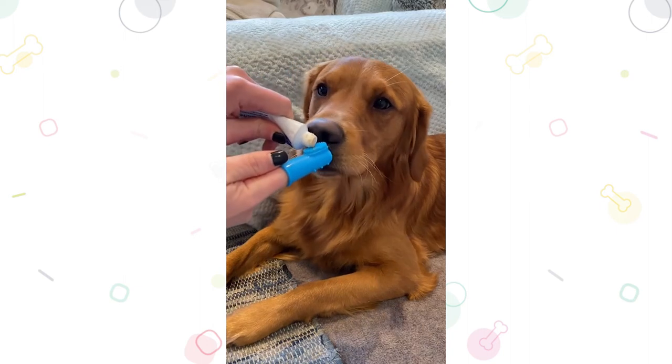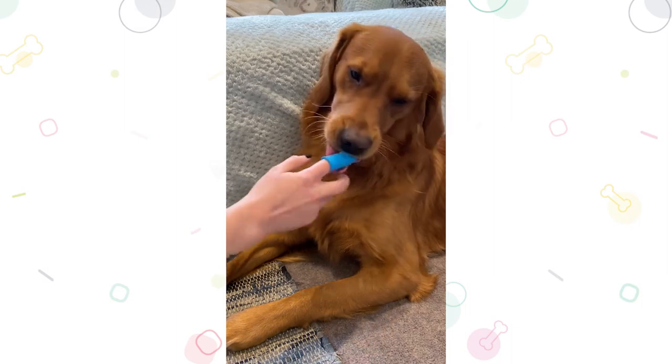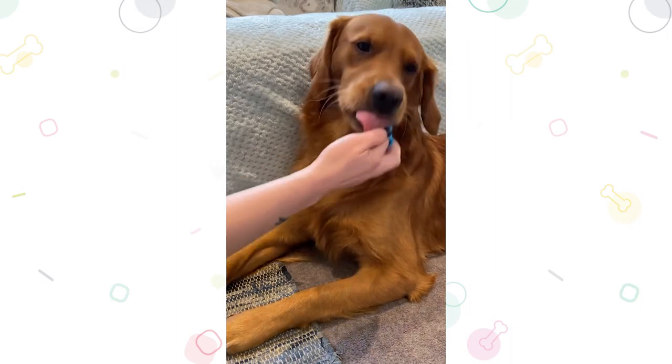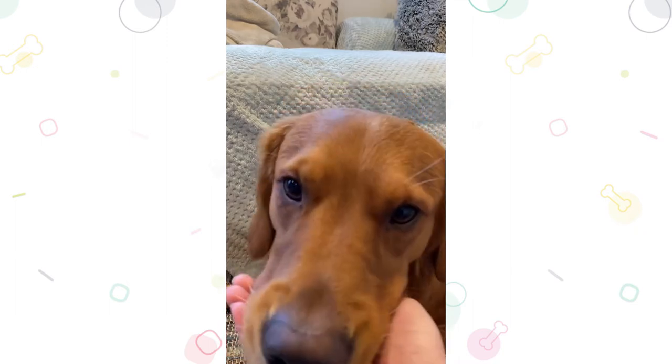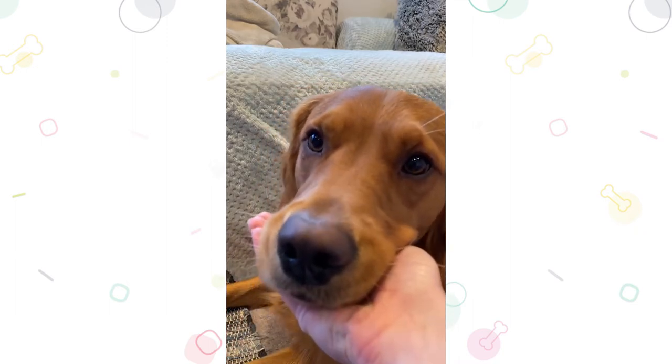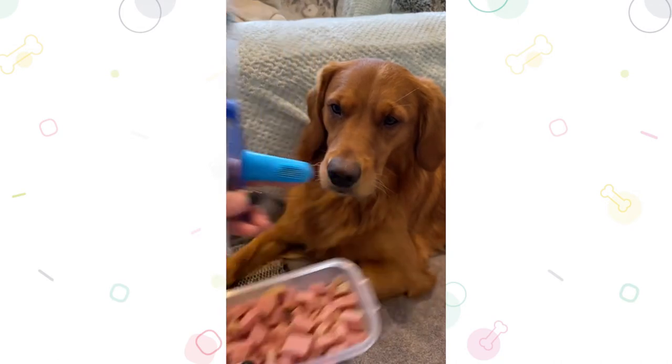It's Pet Dental Awareness Month, so today Amalia and Digby are going to show us the best way to go about brushing your dog's teeth. It's so important for your dog to have regular dental checks at the vet, but the best way you can support your dog's dental health at home is by toothbrushing. You'll need dog-friendly toothpaste, a normal toothbrush as well as a finger toothbrush, and lots of treats.